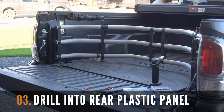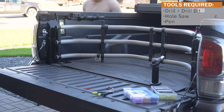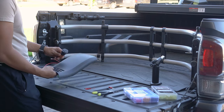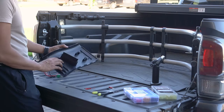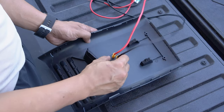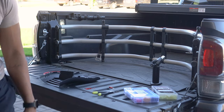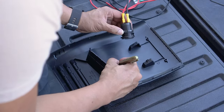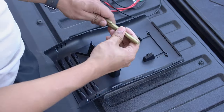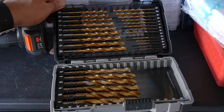The next step is to drill into the rear plastic panel. You're going to need a drill, a drill bit, at least a one inch hole saw or similar tool, and a marker. I started off by making a center mark on the plastic in line with the center of the socket. I'll use a small drill bit as a guide hole. Use a marker to mark the center location and simply drill the hole — I'm using a 3/32 drill bit on this step.